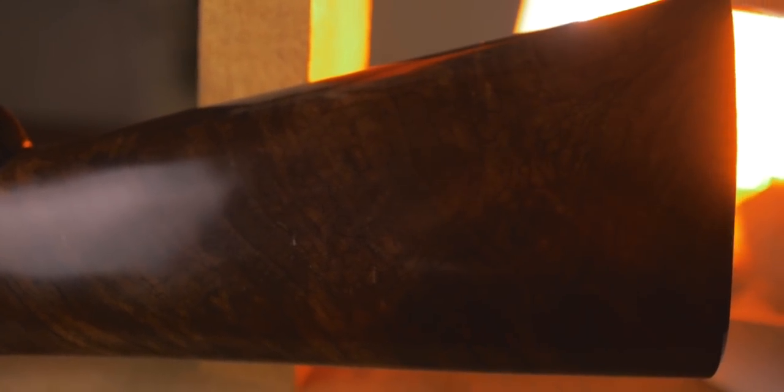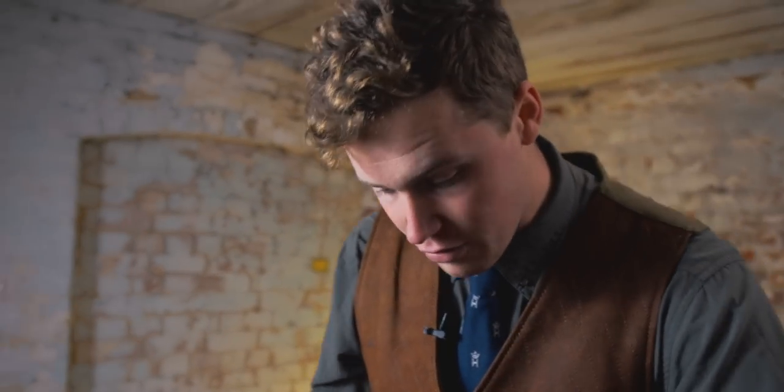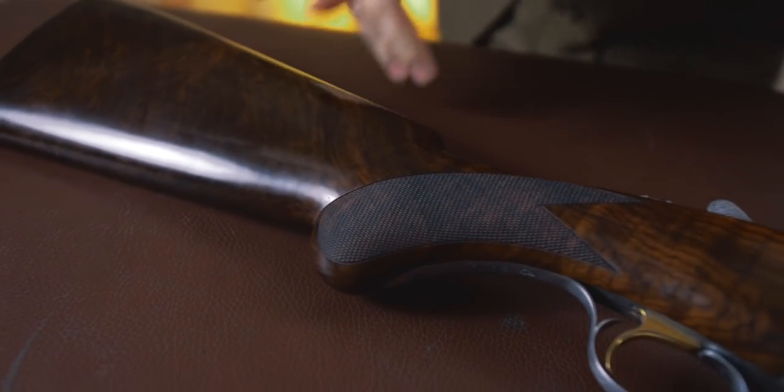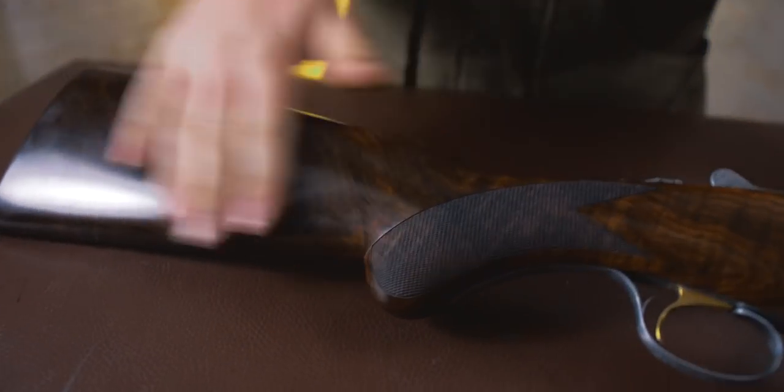This gun sits nicely in the middle of Rizzini's range, at about five grand, and is their sort of middle range game gun. They say it's got grade three wood, finished with checkering on the back with a little plug so you can take the stock on and off as you like. It is a really nice bit of grade three wood, and a lot like a couple of other Italian companies, they still thrive off amazing quality wood. You're never wanting to pay extra for wood because you're usually happy with what you've got. There's still a lot of good wood around, and there's no reason to skimp on wood when you're spending five grand.